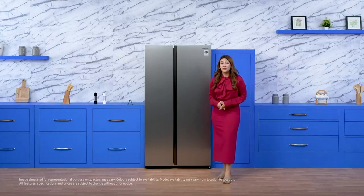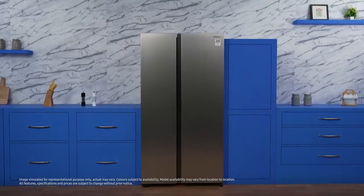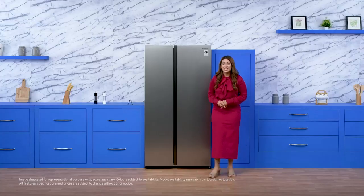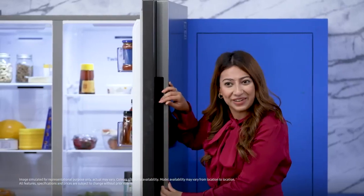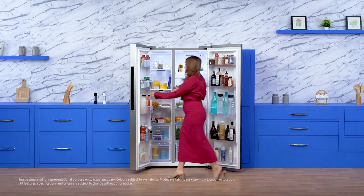Hi, today I'm here to speak about something that will take your kitchen a notch above the rest — the stunning Samsung side-by-side refrigerator, the epitome of luxury, elegance and innovation. It looks so sleek and modern with the built-in looks. Recess handles right here, surely adding to the beauty from the get-go.